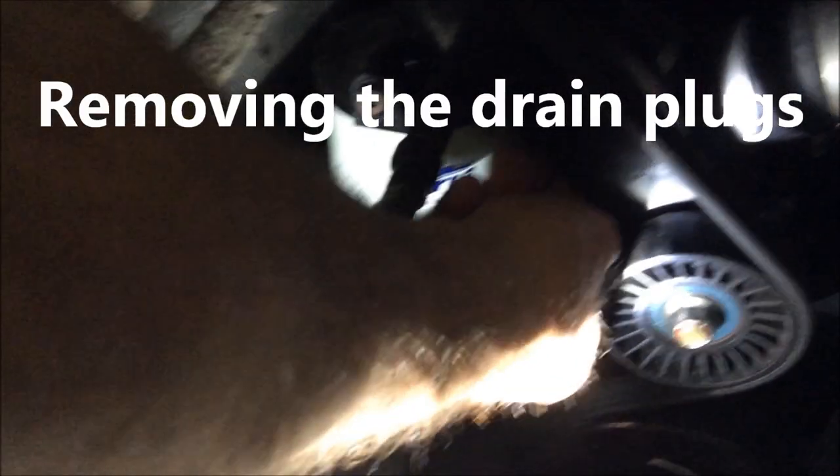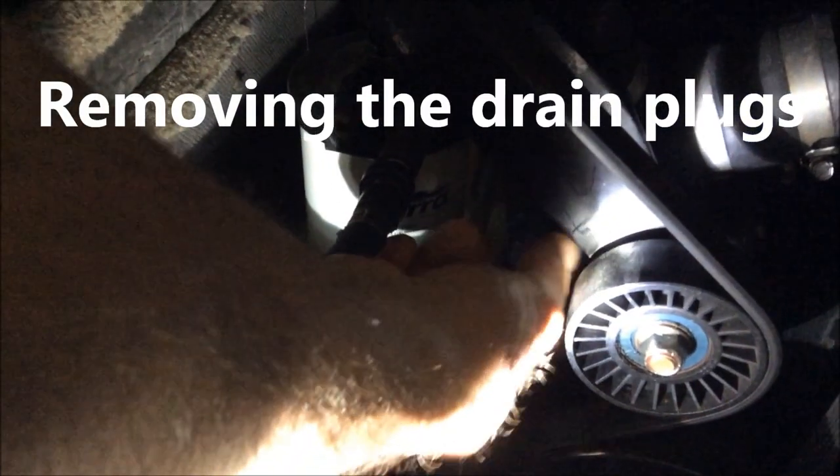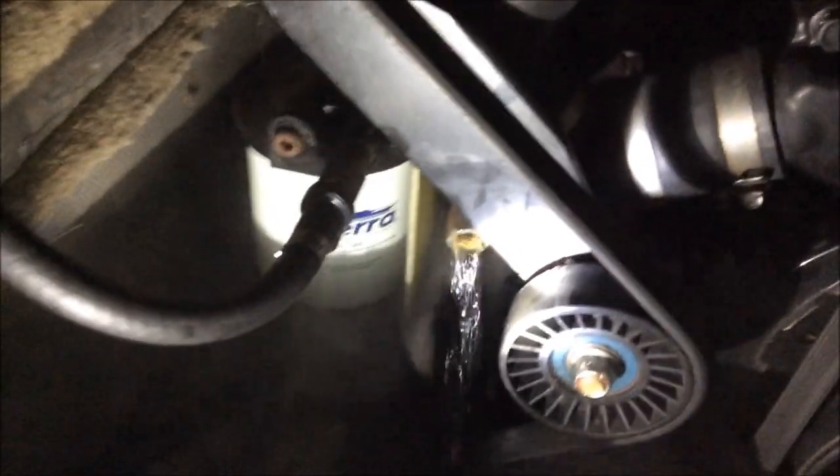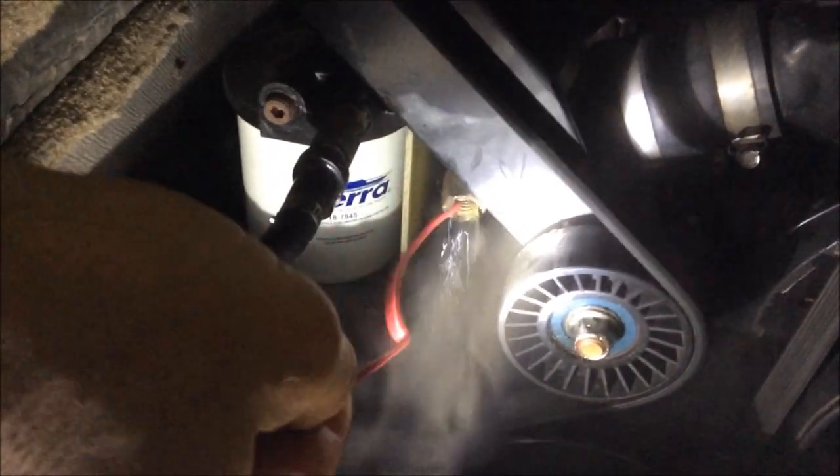With the belt loose like this, you'll be able to turn the water pump so we can get the water out of it. The water is kind of hot, so watch you don't scald yourself. Pull the plugs out and just take a piece of wire and poke it in to make sure you get all the dirt and everything out.